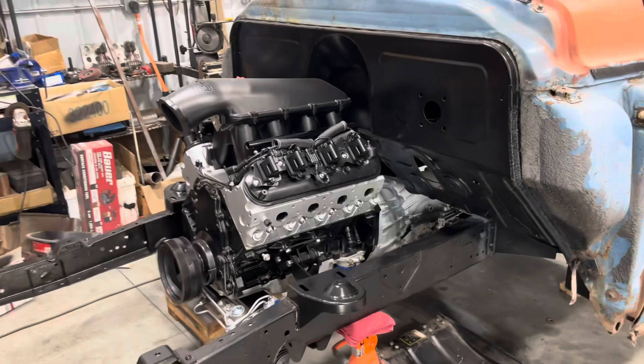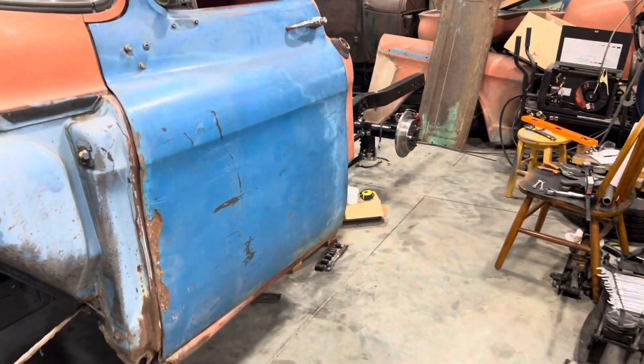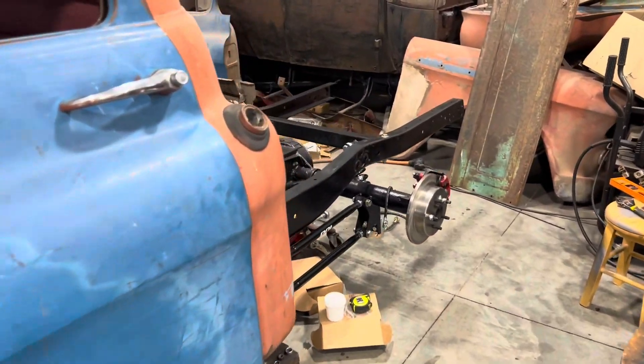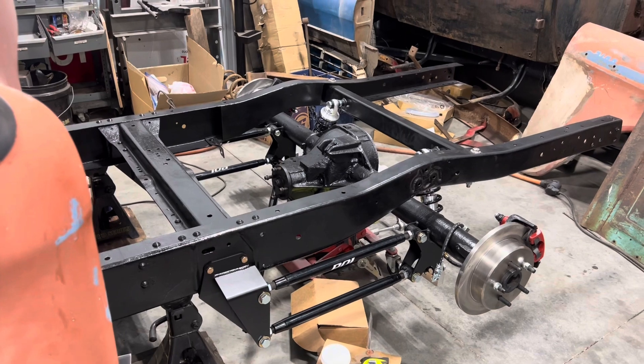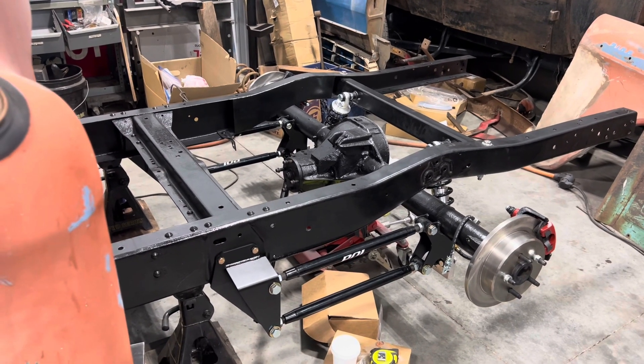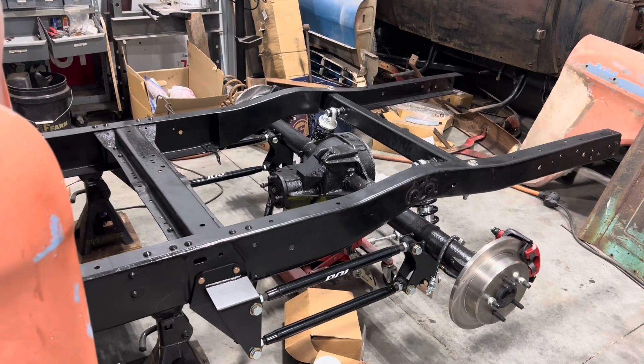In the next videos, I'll probably be finishing up the four-link in the back, kind of showing you the good and bad of that and everything in between. If you're looking at this kit, it is a budget-friendly kit, which is why I went with it. But with budget, you've got to expect to do some modifications as well.